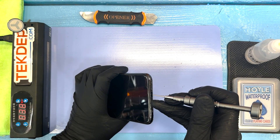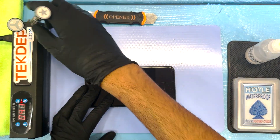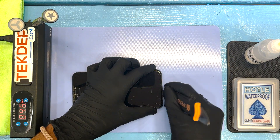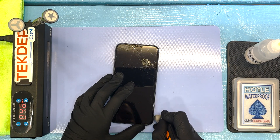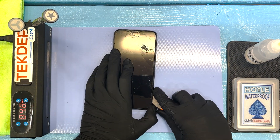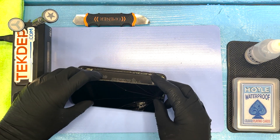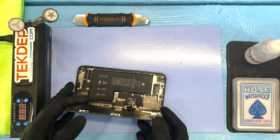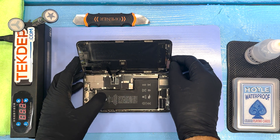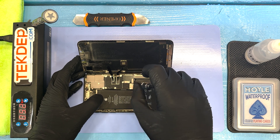Off the bat, you're going to see we are using a pentalobe screwdriver. We've got our heating mat set to about 40 degrees, really just to help loosen up some of that adhesive around the screen. This phone is rated IP67, not IP68 like the newer models, and you can really tell based on the amount of adhesive used to secure that screen in place — there's not that much compared to newer IP68 models that require a whole lot of TLC to pop that screen open.